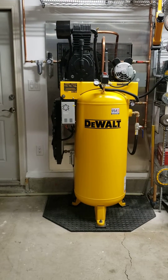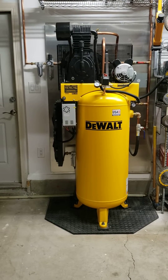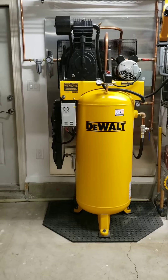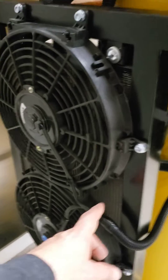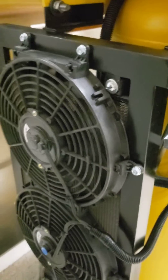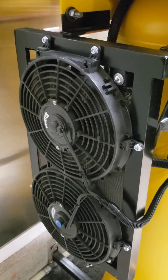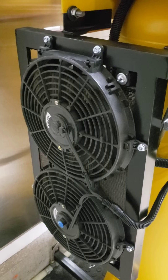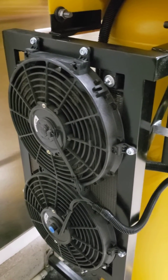Hello YouTube, this is a video of an aftercooler that I've installed on a 60-gallon air compressor with a two-stage pump. I'll just dive into it — this is my aftercooler setup. The condenser here I got from Amazon; it's a three-quarter inch copper tubing that runs through it, and the reason I went with three-quarter inch is because that's the size this air compressor has for the line it comes out.